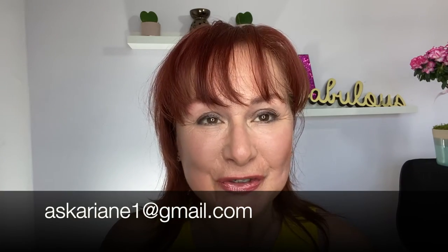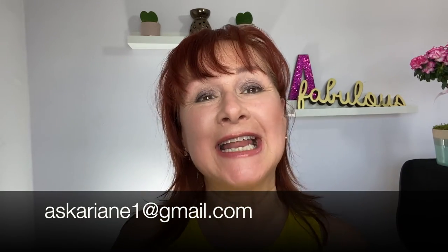It's a really easy thing to do and I hope you've enjoyed it. If you have any questions for me, please email me at askarianne1@gmail.com. Until the next time, thanks for watching — bye bye!